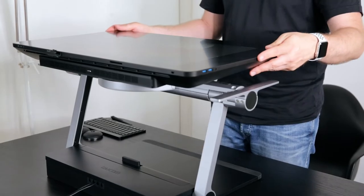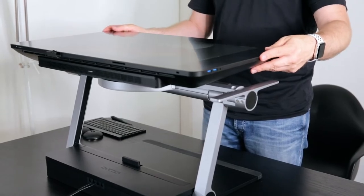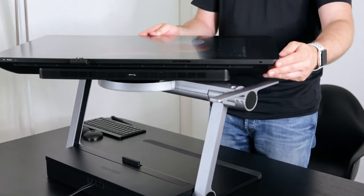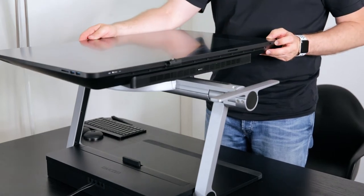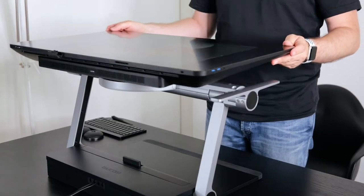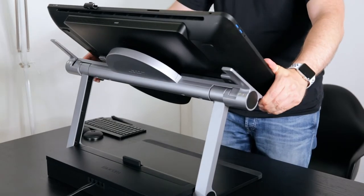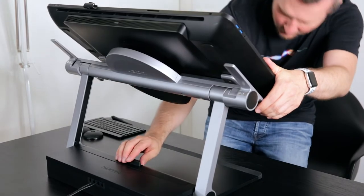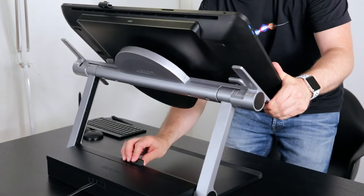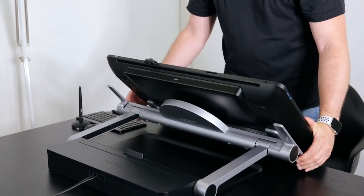The rotation function is built so that it actually locks in. As soon as you rotate it, you will see that it locks into the 90-degree angle — you can hear a little click — but it's also very easy to just change it. If you want to pull it back down, all you have to do is push this little button and it will unlock, and now you can give it any angle that you like.